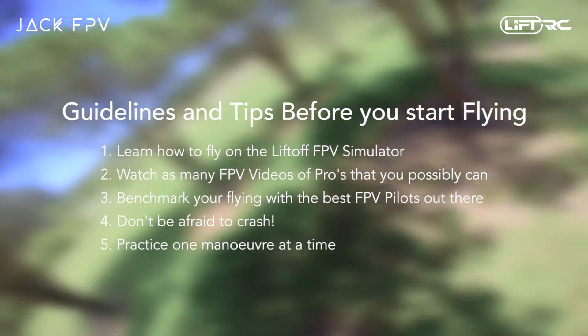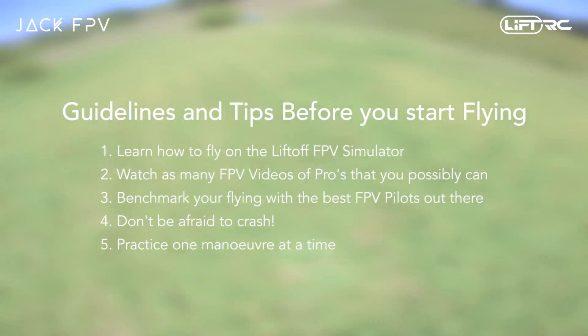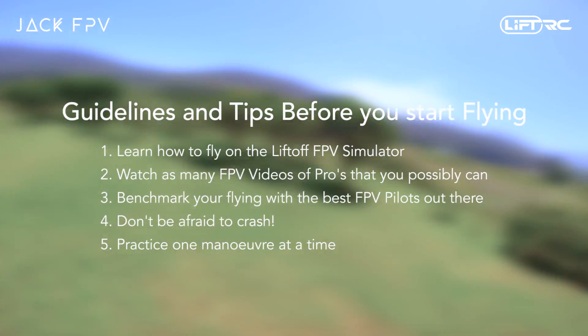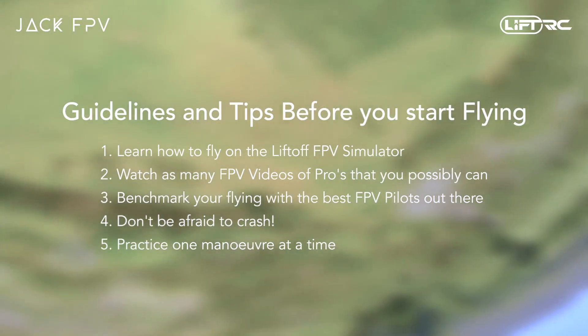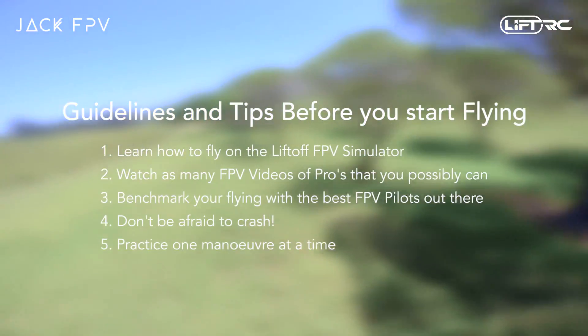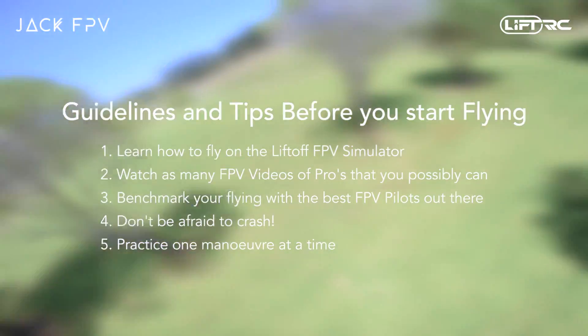The final tip I can give you is to practice one stunt or maneuver at a time. Yes, you will learn how to fly just by messing around and you will eventually get better at it. But with experience, I can confidently say that you will progress a lot faster when you only practice one move at a time. You will quickly notice what you're doing wrong and fix that mistake.